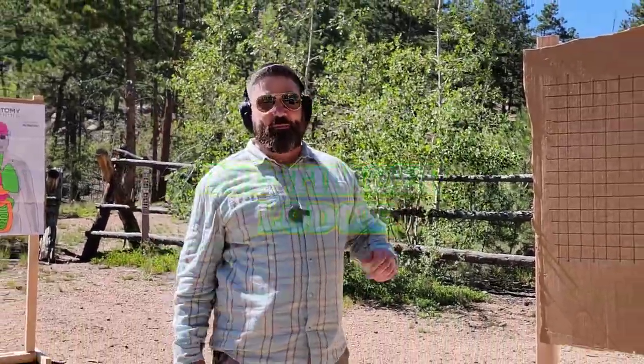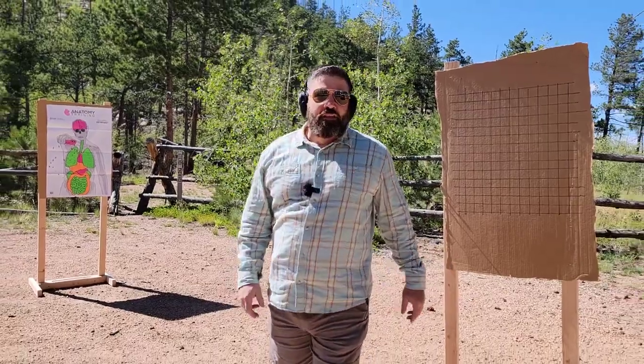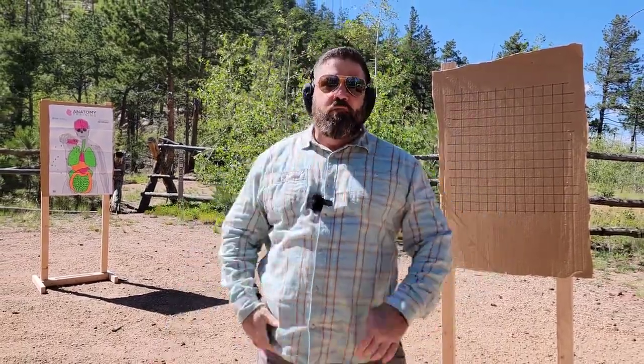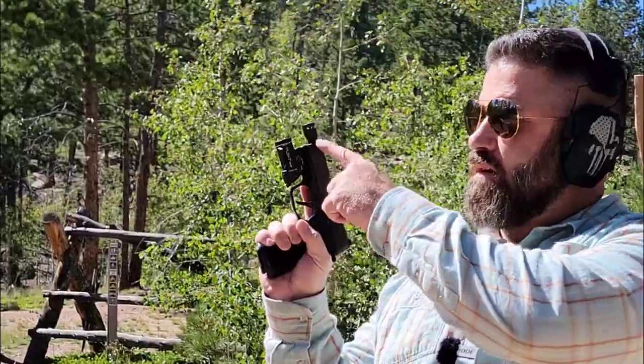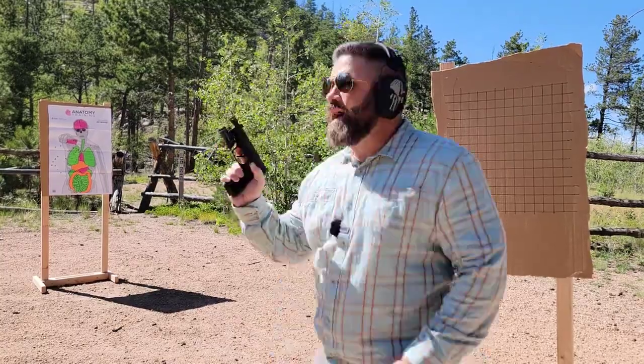Hey everybody, it's Nicholas Rogers with the Big Timber Lodge and I am back in beautiful Colorado. I have a video for you that I think you've been waiting to see, which is: does it make sense to put a micro compensator on the end of the barrel of your everyday carry pistol? Let's find out.